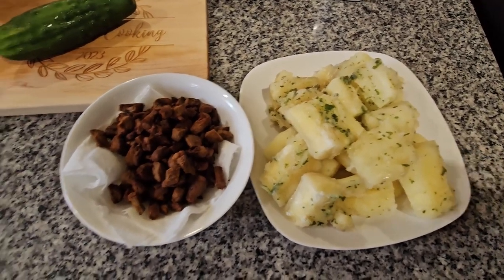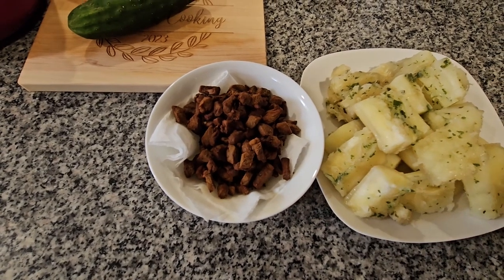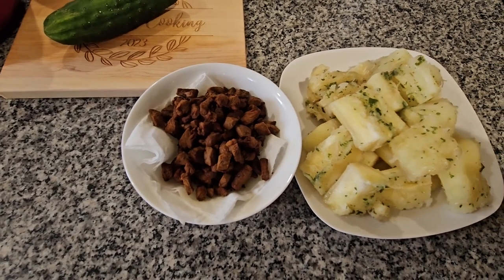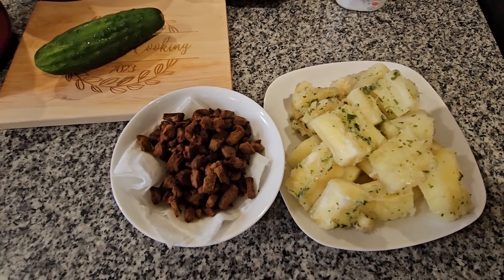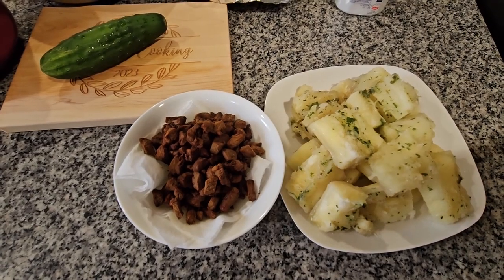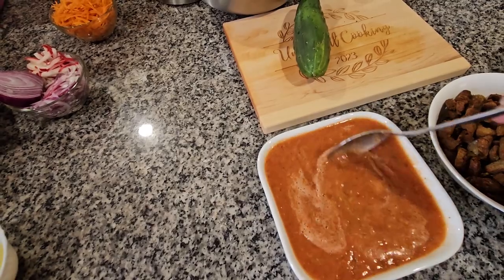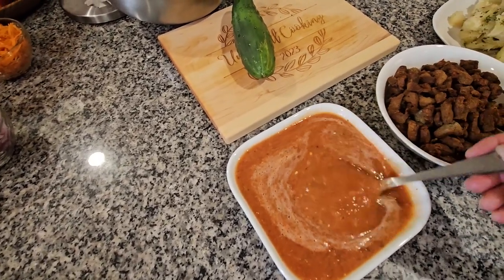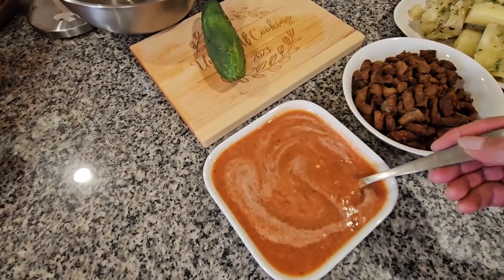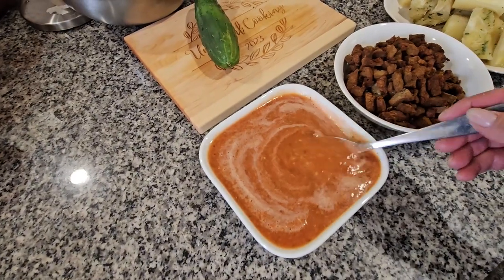I already have my yucca here and I have the carnitas over here — they're real crispy. Now I'm going to put the salsa in the blender and I'm going to be making the salad. I already have my salsa here and I tasted it for salt — it's good.